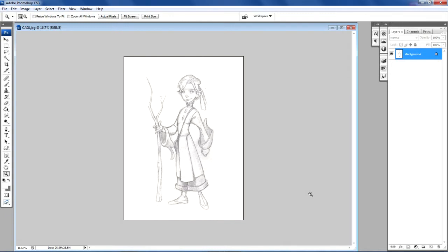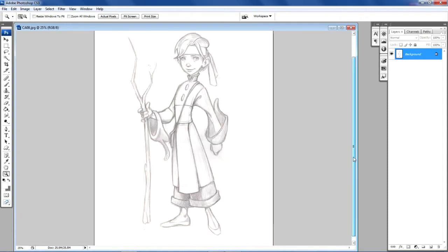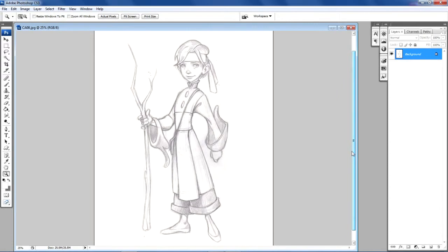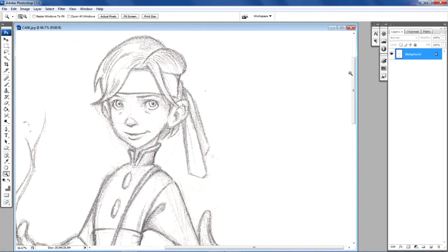The first thing we're going to do is open up Photoshop and go into a folder called Character Designs from Scans. These are pages that I scanned from one of my sketchbooks. We're going to select this drawing called CA08 — CA is for concept art. What we have here is a very simple drawing of a character.